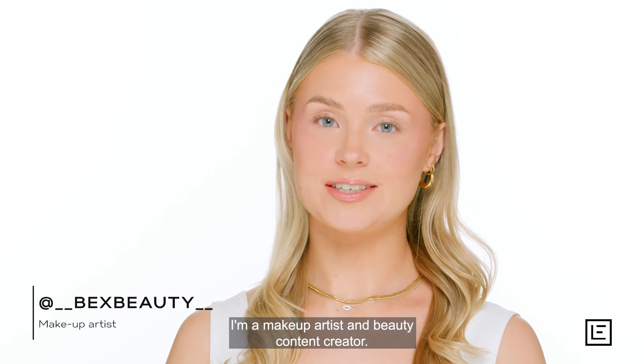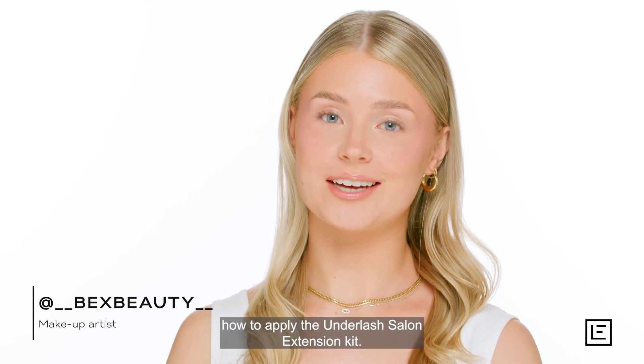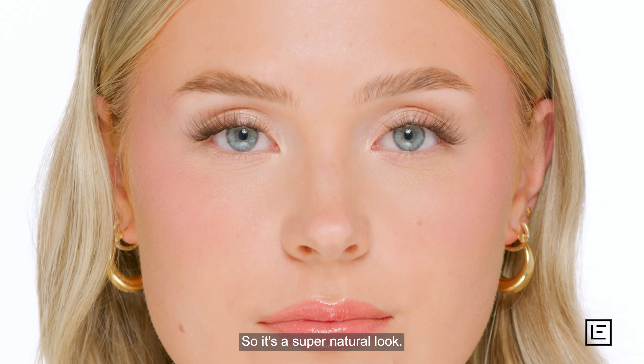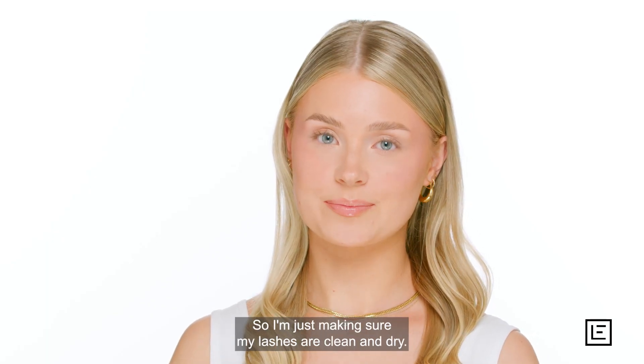Hi, my name is Becky. I'm a makeup artist and beauty content creator, and today I'm going to be showing you how to apply the underlash salon extension kit. Because you're applying the lashes underneath, you can't see the lash band, so it's a super natural look. The flares last up to seven days without reapplying.